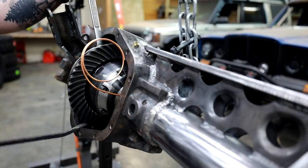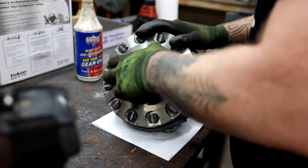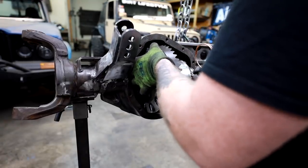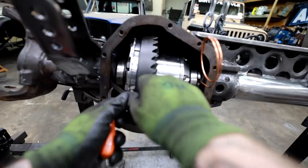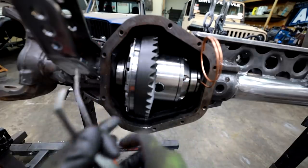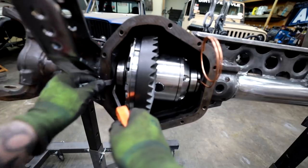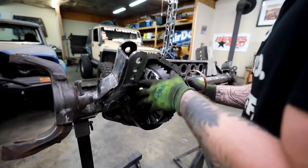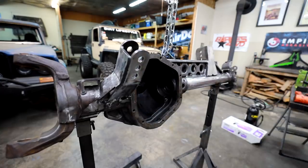I could immediately tell that the lash between the ring and pinion is way too tight. So I'm pulling the carrier back out, removing some shims, and dropping it back in to see how much closer we are. When I can, I like to use feeler gauges to cheat and see how much of a gap I have, using a pry bar to pry the carrier or a race over a little bit so I can squeeze the feeler gauge in place.